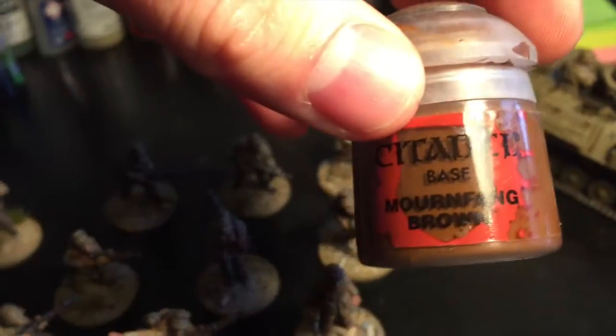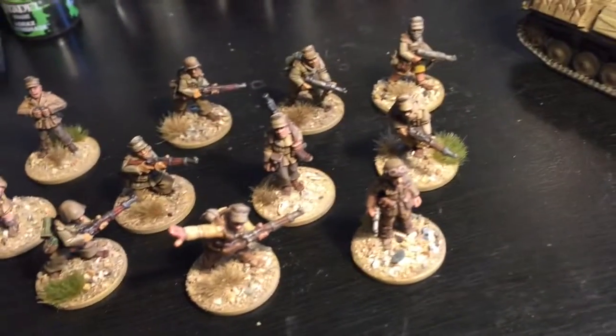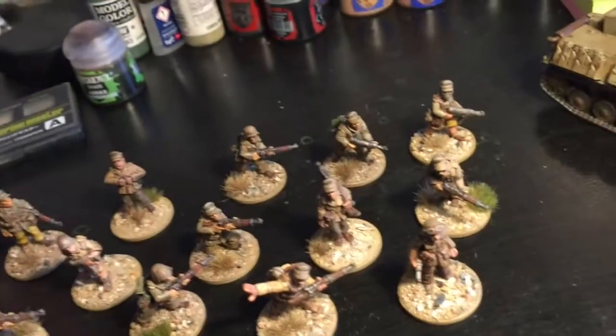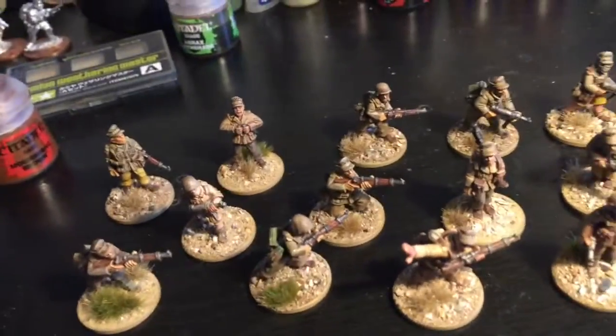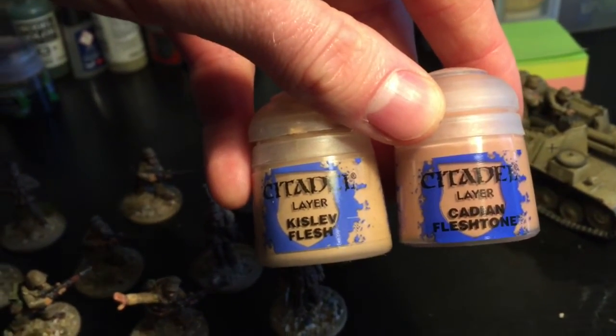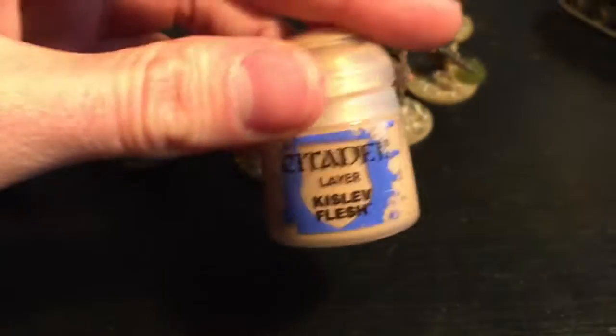For the woodwork on the guns, I use Mornfang Brown, highlighted up with a sort of white or very pale bone colour added in progressive stages. I don't have a dedicated highlight colour for that. For the flesh tones and skin, I alternate between two Games Workshop Citadel paints — Cadian Fleshtone and Kislev Flesh. I either use all of one on one guy or all of the other, because people do have different skin tones. Maybe some have been out in the sun a little longer, a bit more sunburned, or paler newer recruits.